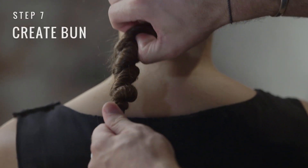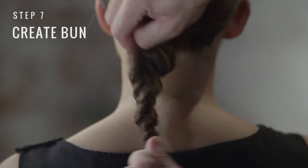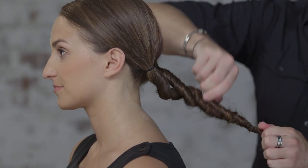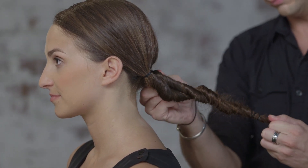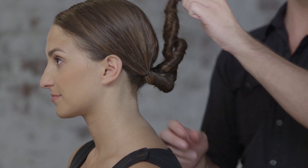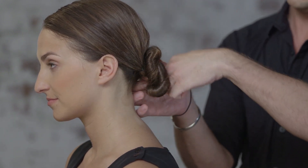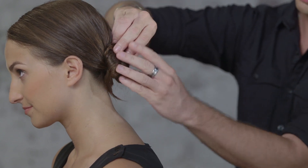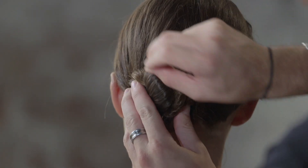Now using our fingers, we're going to pull the braid and loosen it. You can push everything towards the scalp. Then we're just going to simply wrap everything around itself, tucking our ends in, and secure with pins.